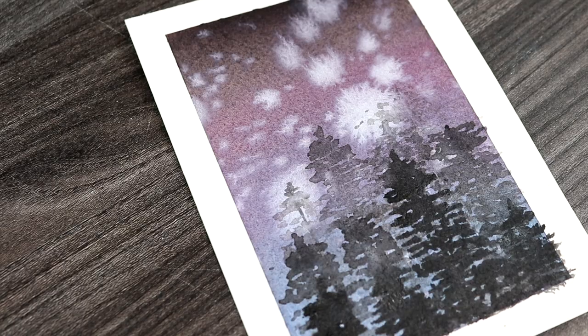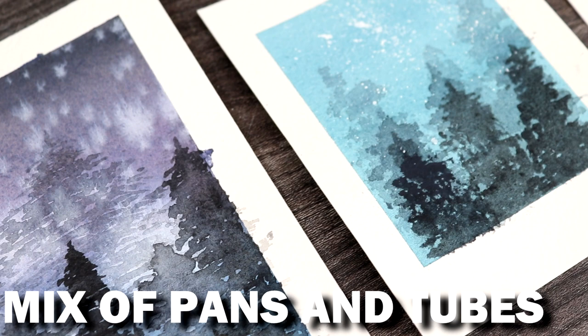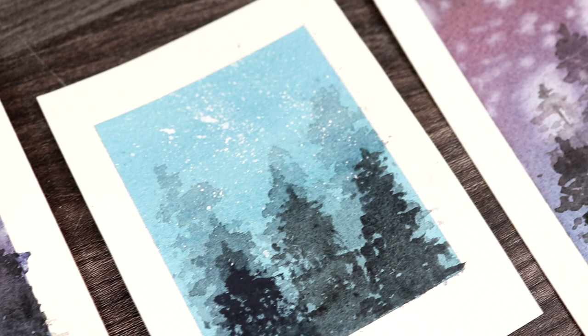I also did a couple of paintings where I combined both watercolour pans and tubes, and you can definitely use both of them together. It's just down to personal preference and what you like best.